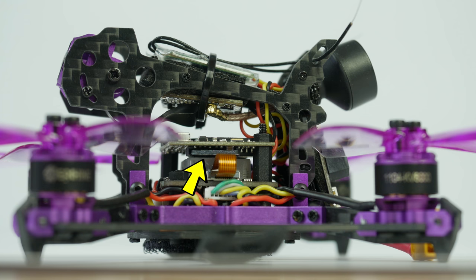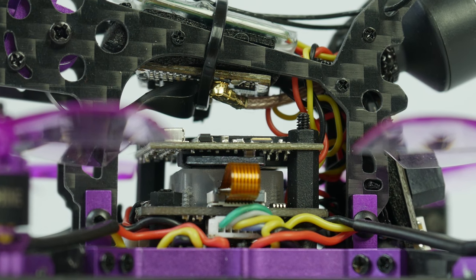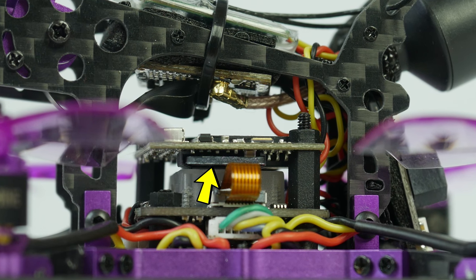Now getting the SD card into the SD card slot is not an easy job — not sure why, but it feels as if something is in the way and the card did not want to go in at first — but with a bit of effort I made it go in.